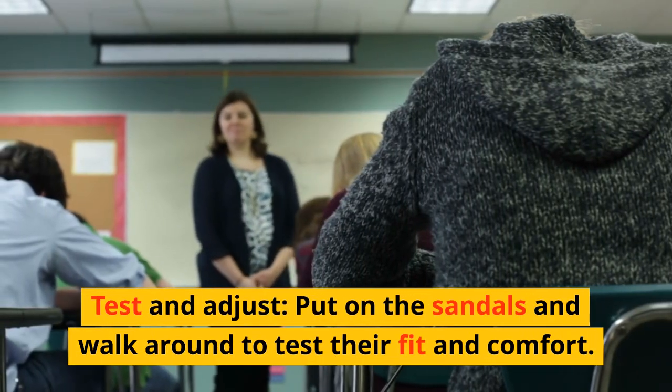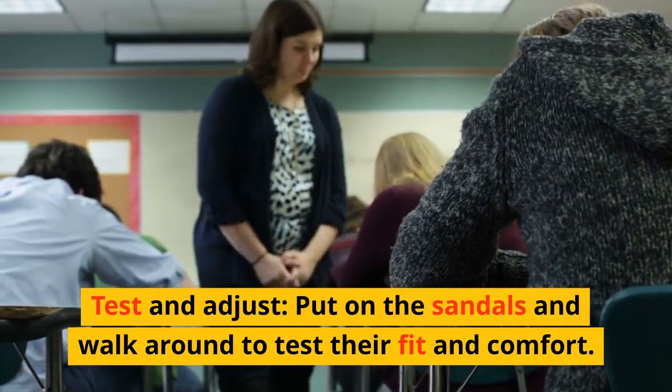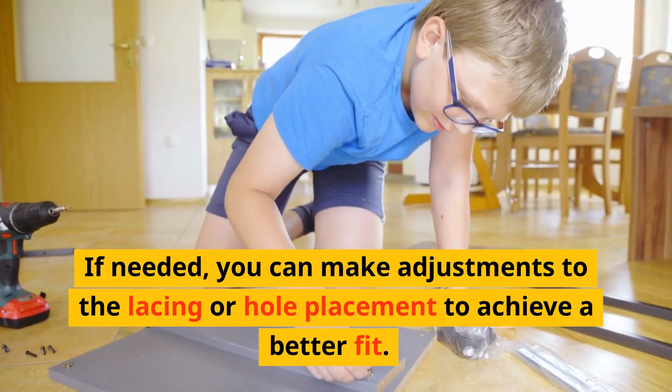Test and adjust. Put on the sandals and walk around to test their fit and comfort. If needed, you can make adjustments to the lacing or hole placement to achieve a better fit.